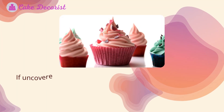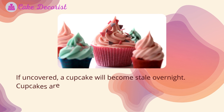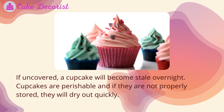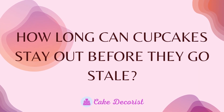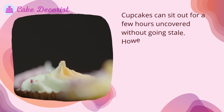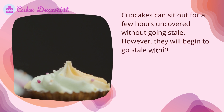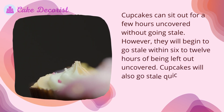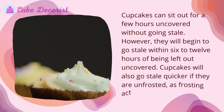If uncovered, a cupcake will become stale overnight. Cupcakes are perishable and if they are not properly stored, they will dry out quickly. Cupcakes can sit out for a few hours uncovered without going stale, however they will begin to go stale within 6 to 12 hours of being left out uncovered.